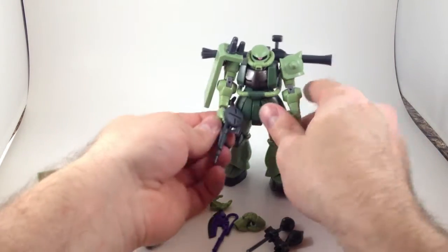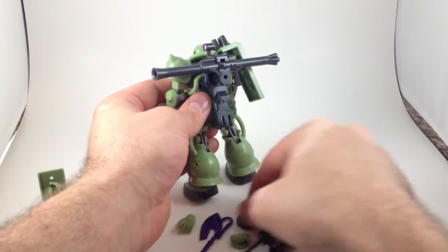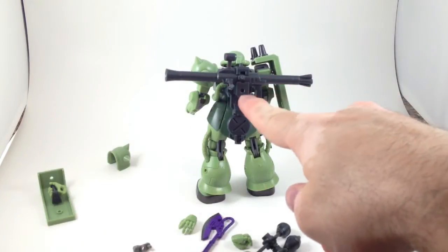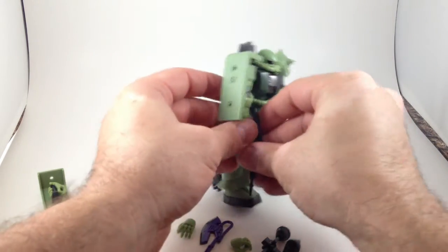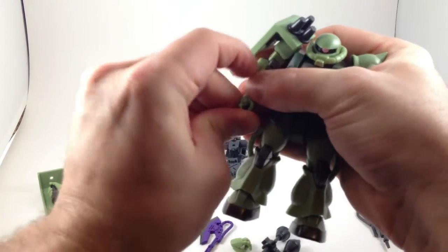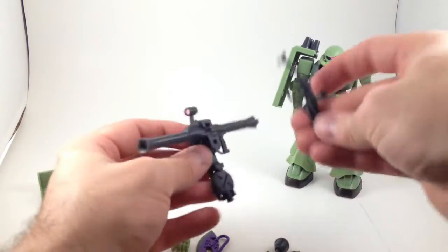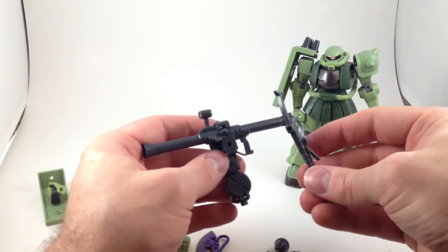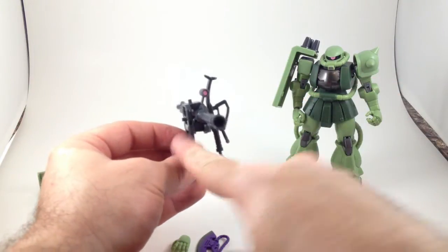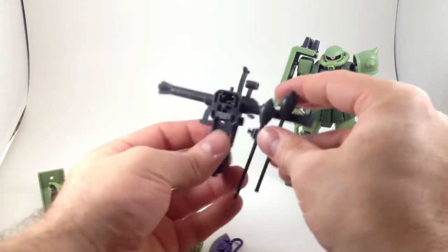The ammo drum from his gun pops off and slides into a little slot on the backpack since it's got a peg there. The gun doesn't have a peg but it does have a hole, so you could peg it onto the backpack. The backpack also has a rectangular shaped slot so you could take the missiles and peg them in on one side.